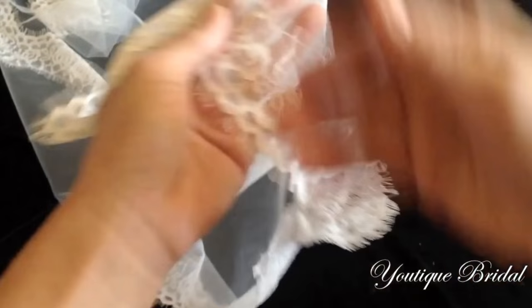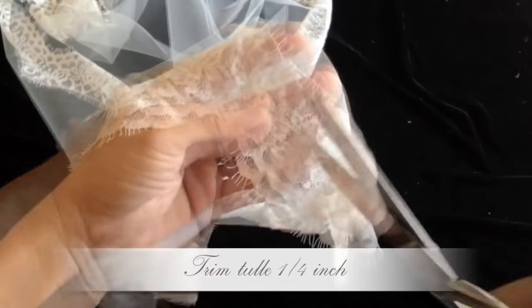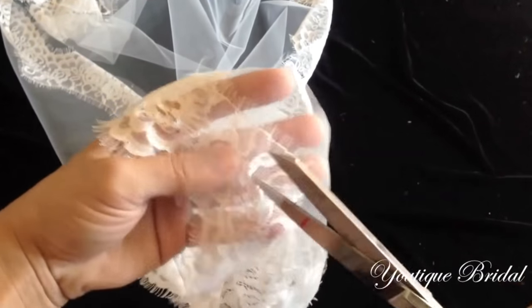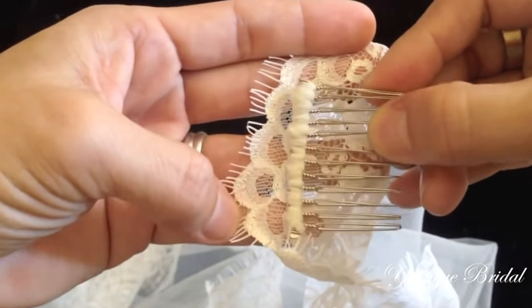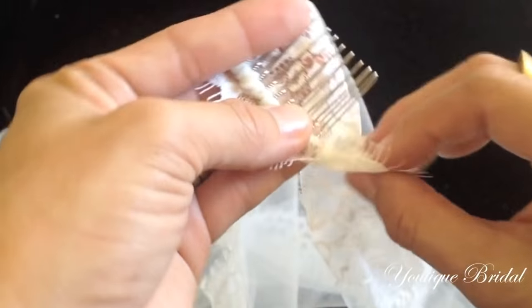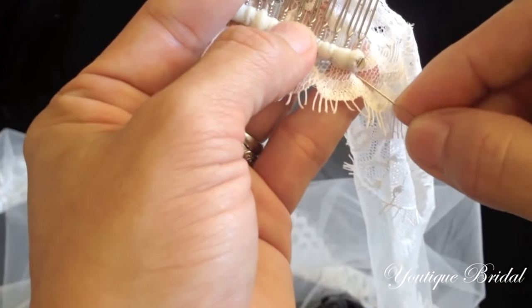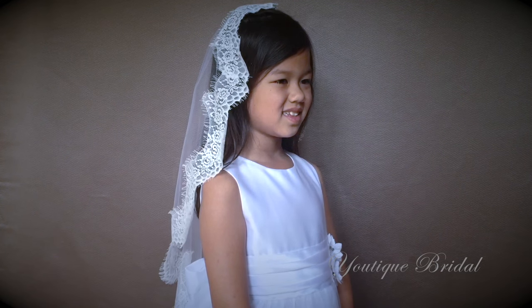Finally, flip the veil over and trim off a quarter of an inch of tulle all the way around. Next, take the hair comb and place it under the peak of the lace trim, and then stitch the hair comb onto the lace trim. You are now complete with the mantilla veil. Place it on the head and if needed you can further secure it with bobby pins.